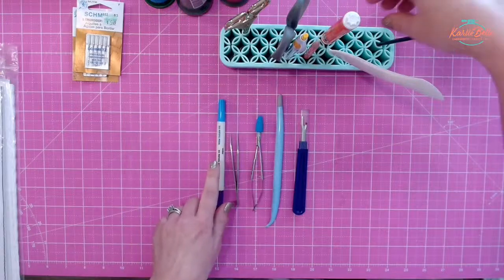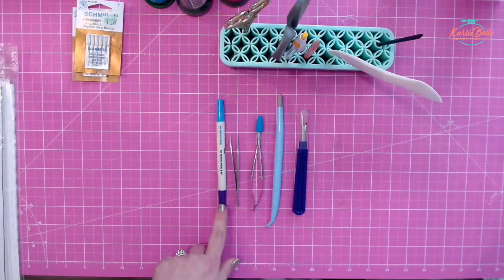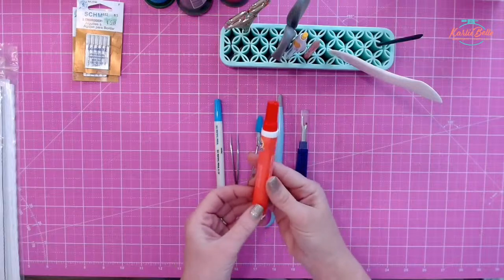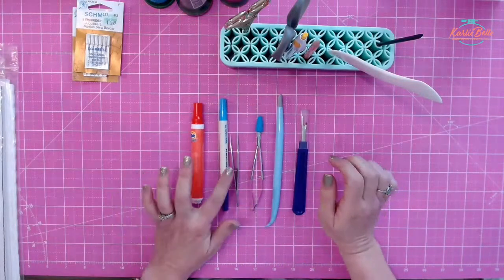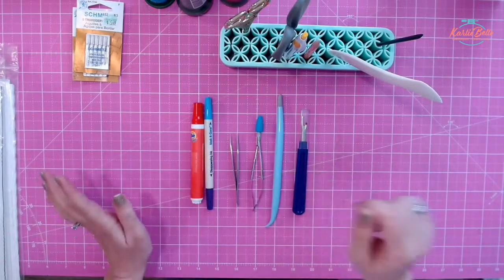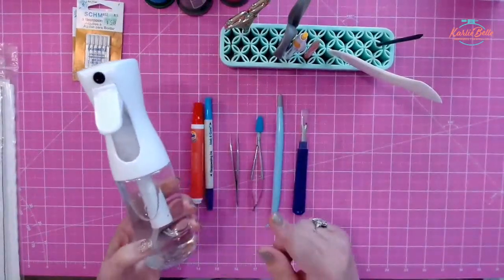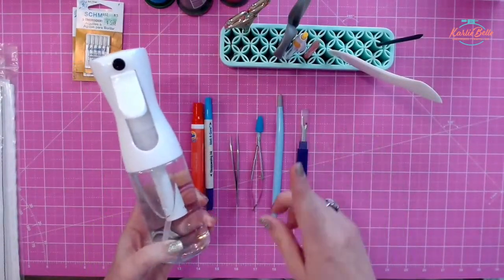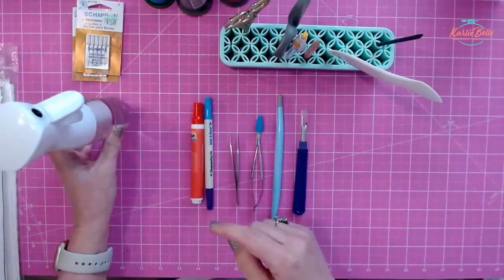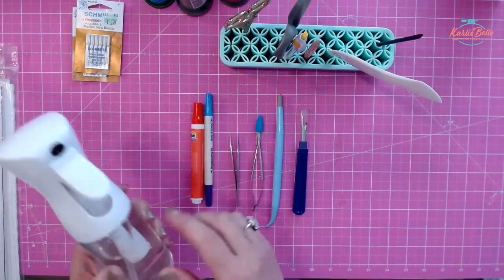Unfortunately we sometimes need a seam ripper. About the fabric pen: the marks go away with water, and the purple side also goes away with air. But if I'm in a rush and want the marks gone immediately, a Tide pen works great for removing those marks quickly without having to soak my whole project. A spray water bottle is also great to have when you're working — it removes water soluble topper residue too. So I always have a little spray water bottle in my craft room for removing placement marks and removing water-soluble topper.